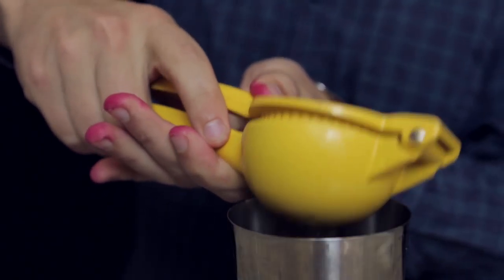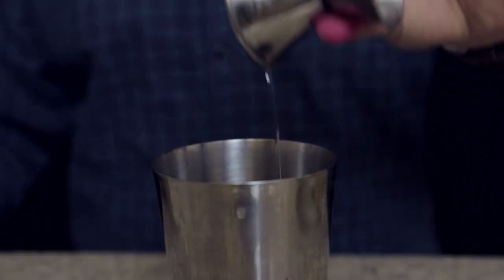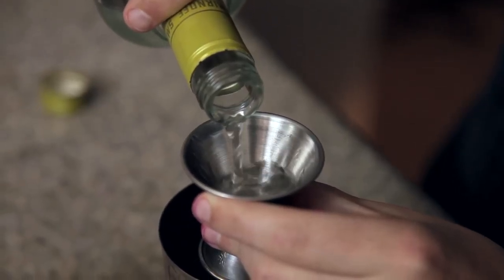Now we're going to muddle — mash that up. I'm going to juice a half a lemon into the Dragon Fruit. To that I'm going to add an ounce of 2-to-1 simple syrup. And finally, James' favorite, Citrus Vodka — going to do 2 ounces.